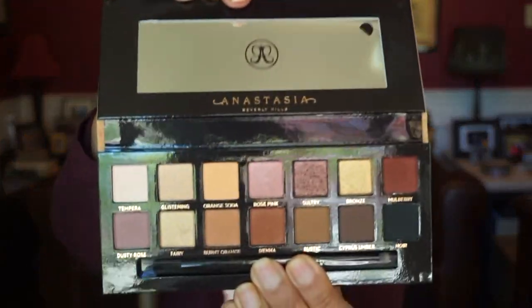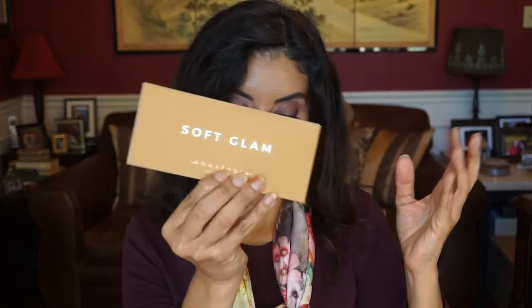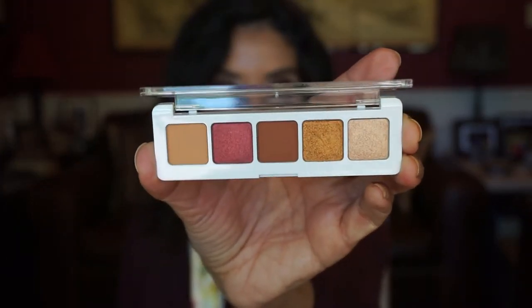I did go a little eyeshadow palette heavy, but they were so pretty. Everyone's seen the Anastasia Beverly Hills Soft Glam palette — I won't do swatches since it's all over YouTube, but I really like these three neutral shades in particular. I also got the Natasha Denona Mini Sunset Palette. I have her big Sunset Palette and absolutely love it, so I went ahead and got the mini for $25. If you want to try her shadows but don't want to spend $129 for the full palettes, this would be a nice entryway.